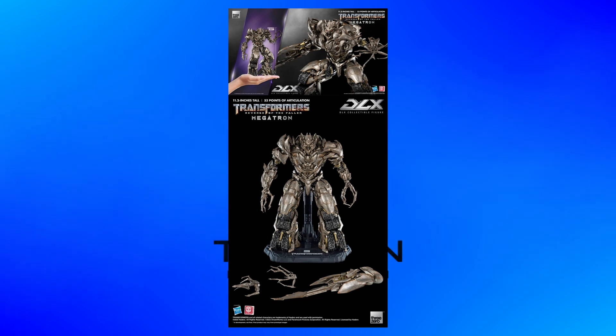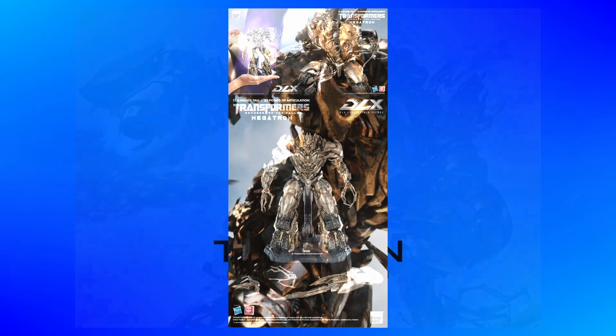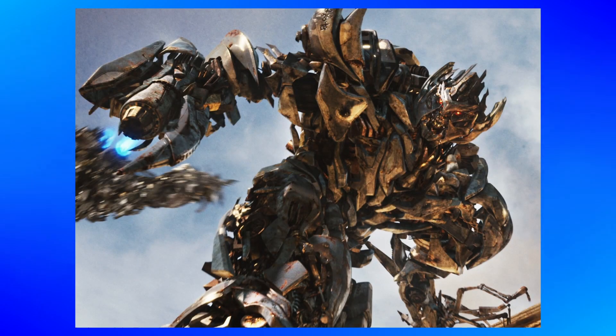Revenge of the Fallen Megatron is not only my favorite design of Megatron's from the live-action films, but my favorite design for the character in general. I love it, I just think it's super cool. From the tread feet to the big murder arm, to the head design, the tank boosters on the back, the spiky right shoulder, there's just so much stuff that I love about this design.